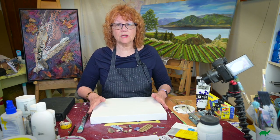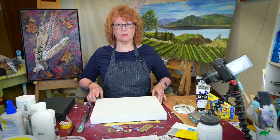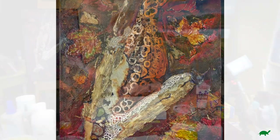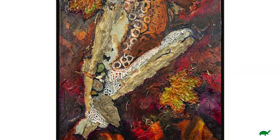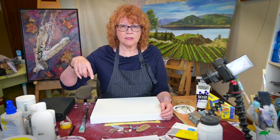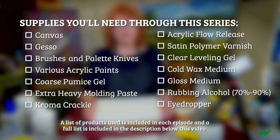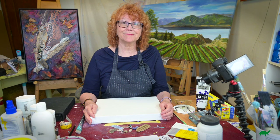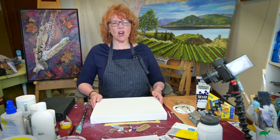I'm going to take you through all the way from blank canvas to a finished painting. You'll need to get some supplies, so I'll put a checklist on screen. Are you ready? Let's get started.